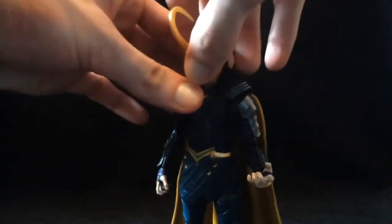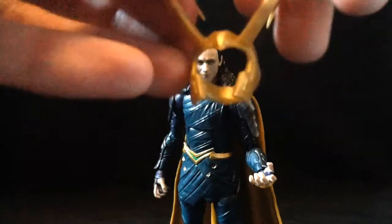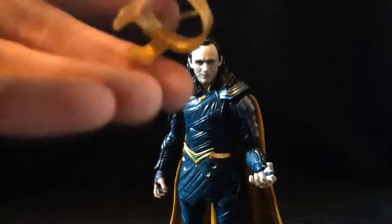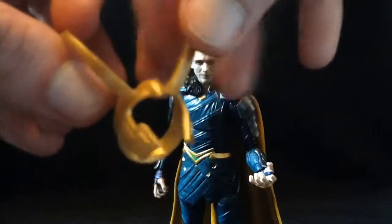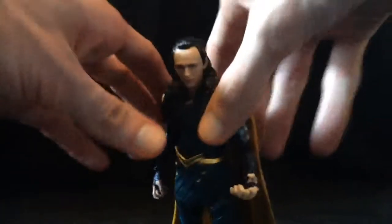His crown is pretty much his only accessory and it is removable — you can pop it off. I like the crown; some people don't like the crown. I wish it was made out of a little bit stiffer plastic, like Hela's horns, but it's easy to put on and it doesn't scratch the paint.